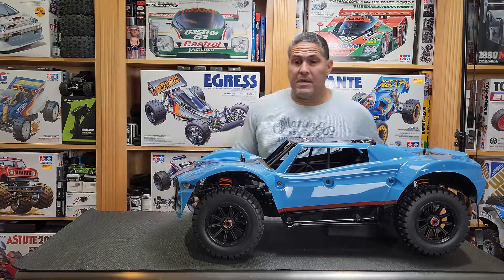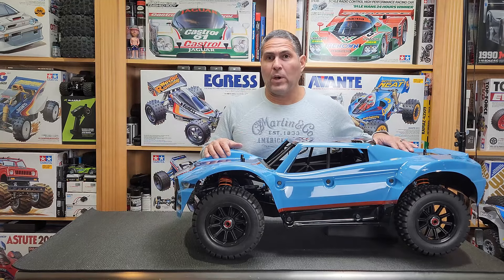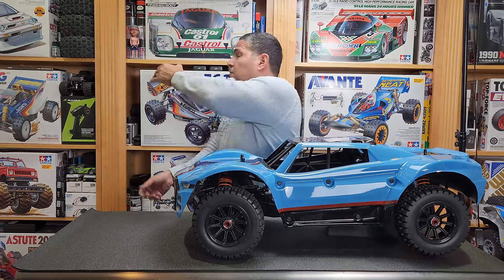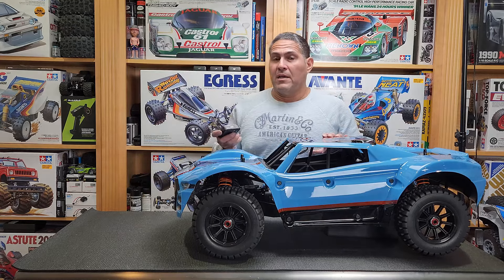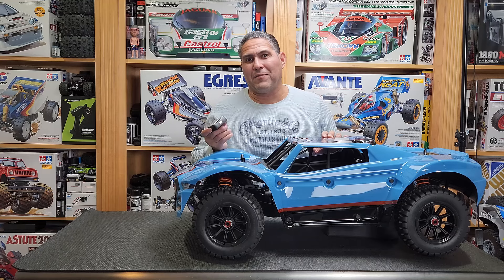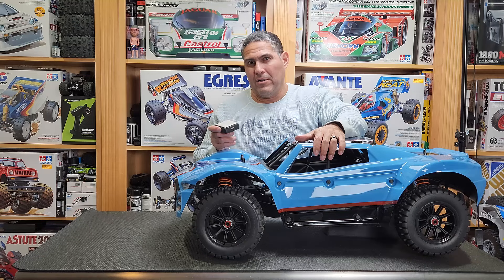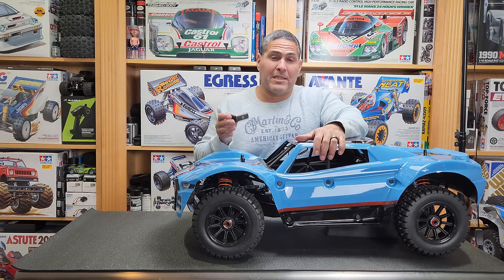I was going to weigh this with my corner weight system, but unfortunately I think these are made for a 1/10 scale and this thing's way too heavy so it maxed out. I know somebody in the comments I told I would weigh it — my apologies, I can't.